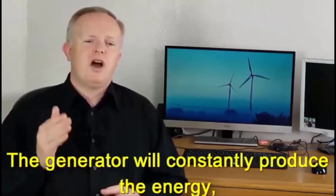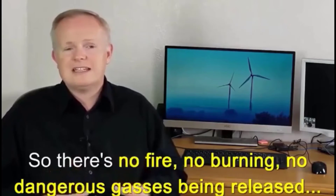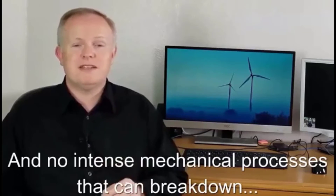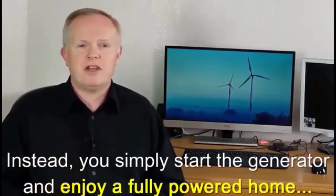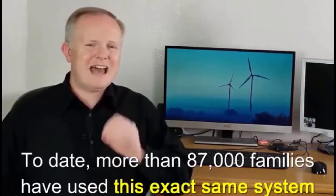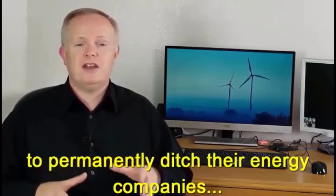The generator will constantly produce energy — there's no fire, no burning, no dangerous gases being released, and no intense mechanical processes that can break down. Instead you just simply start the generator and enjoy a fully powered home. To date more than 87,000 families have used this exact same system to permanently ditch their energy companies.